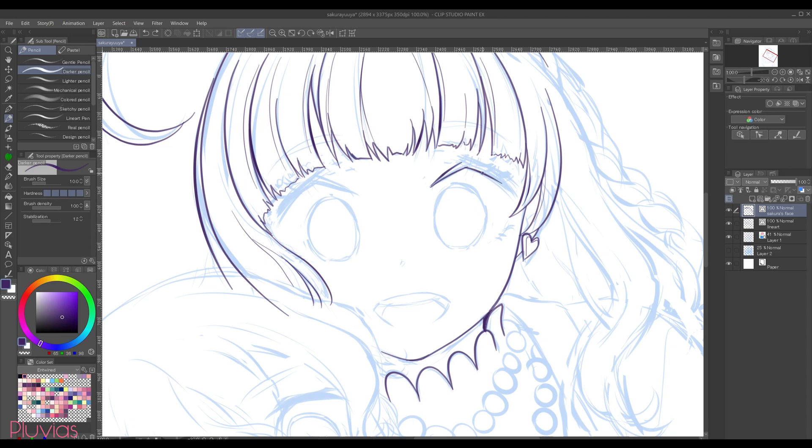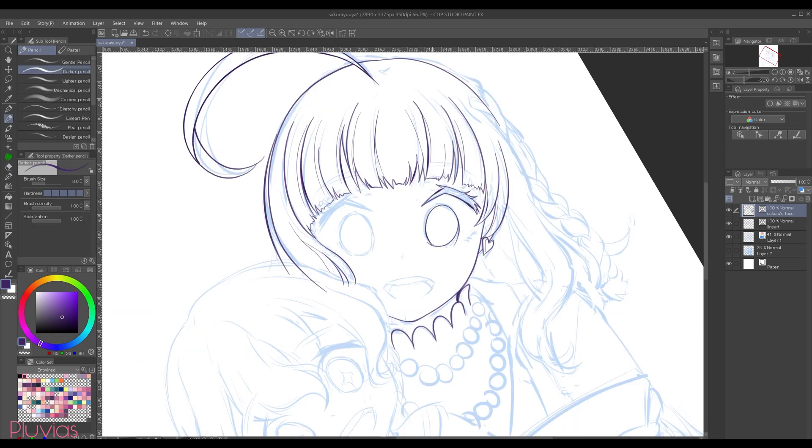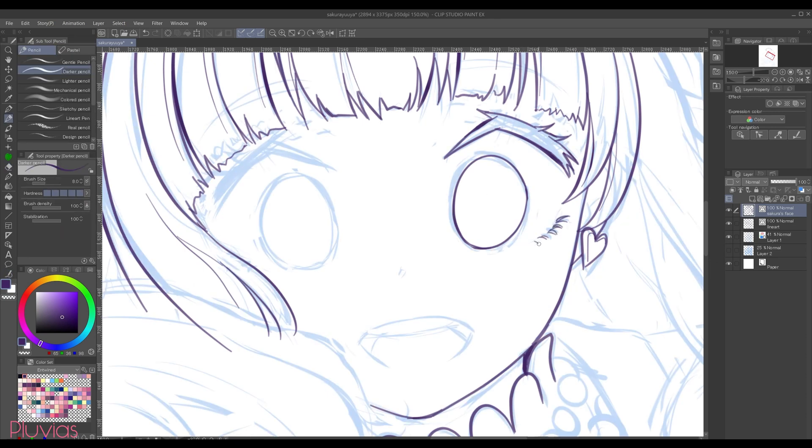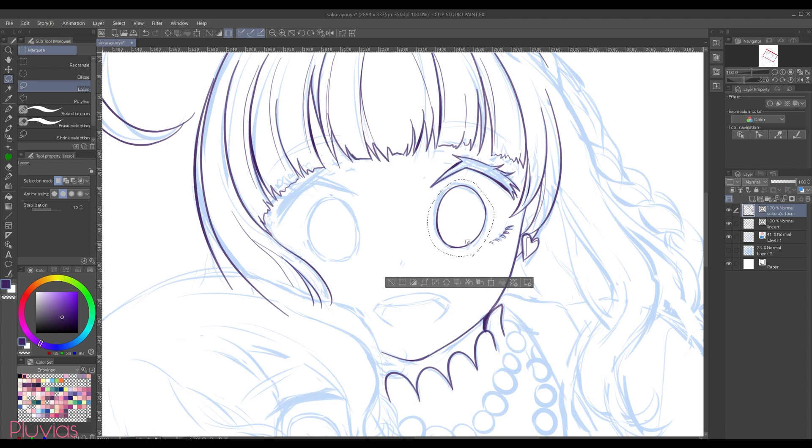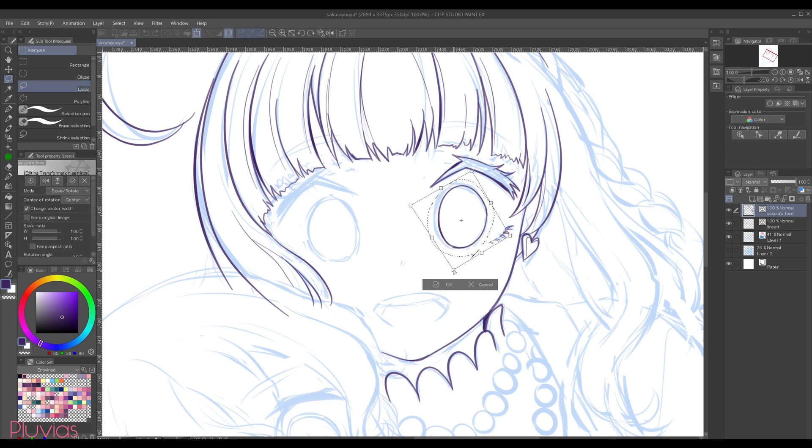I usually like to draw the face lines on a separate layer, so I created a new layer and named it Sakura's face. If you feel something is awkward, you can always select the part you want to edit and transform it. For example, I want to adjust the eye here, so I'll select it with the lasso tool, then hit Ctrl+T, then hold the Ctrl key to activate free transformation, and drag the corners I want to adjust.